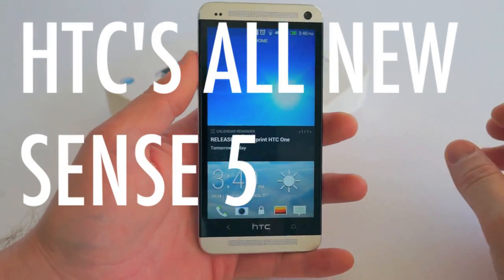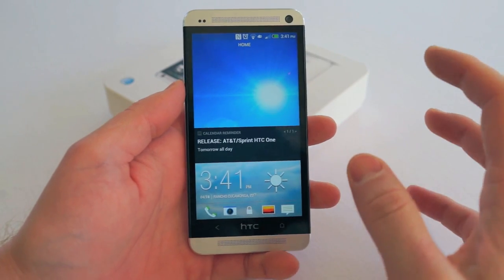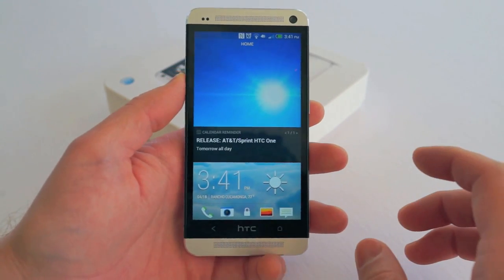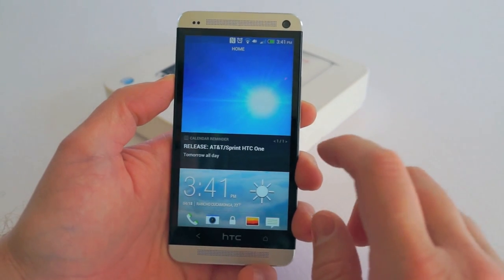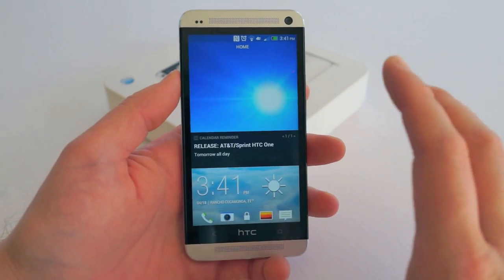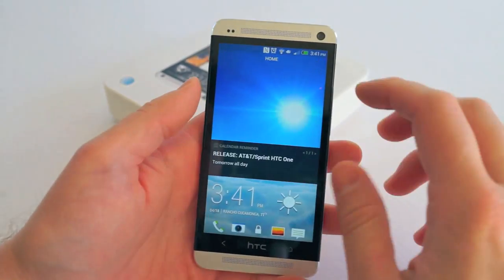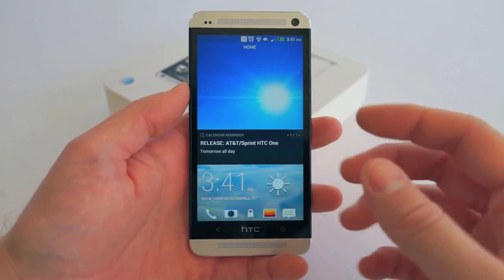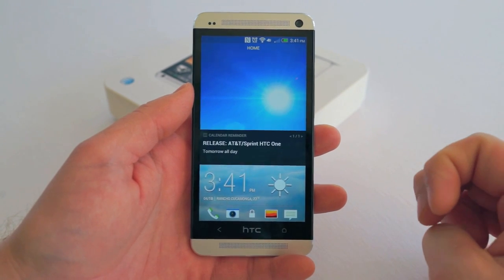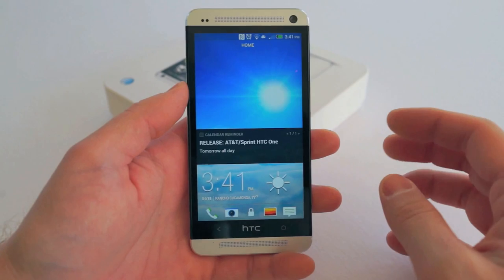Let's cover some of the new stuff with Sense 5. Sense 5 is all new and completely optimized. If you've hated Sense in the past, it is a lot more minimal — they've finally changed the icons and everything's been updated. In speed there is absolutely no lag whatsoever, so HTC definitely went back to the drawing board and completely overhauled Sense for this all-new version. If you had the HTC Hero and thought Sense sucked — well, that was a long time ago.